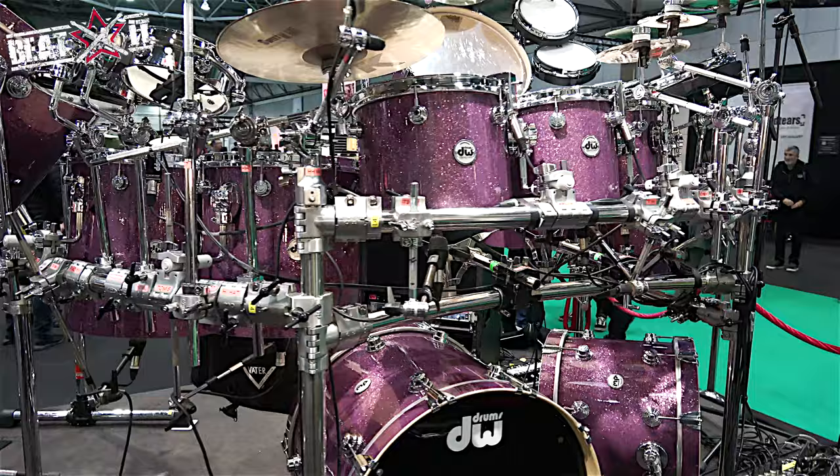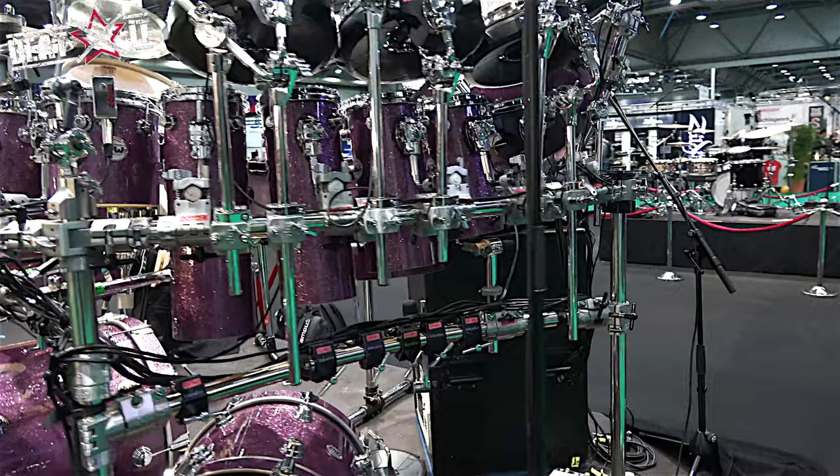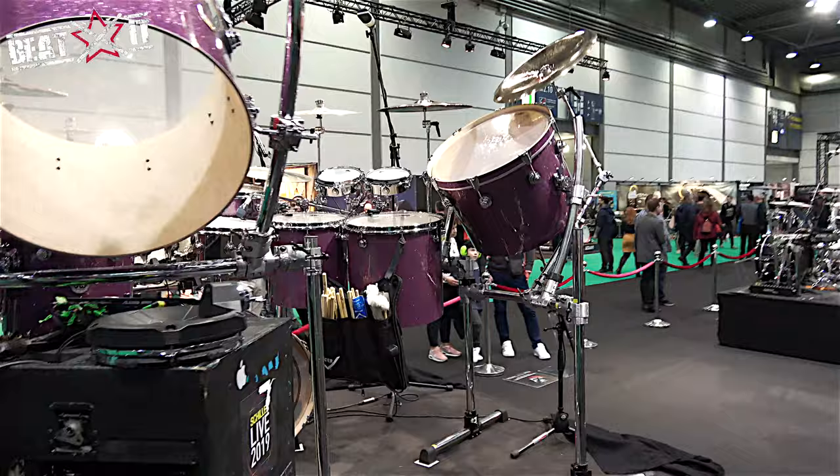This was made for the 2019 Schiller tour. It's a very individual kit — it's the first kit that DW made in a concert tom-tom series. I think this is probably the first one out of the factory. It's held up great, it sounds fantastic.